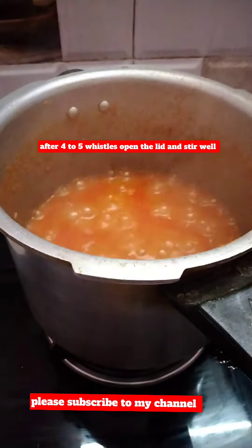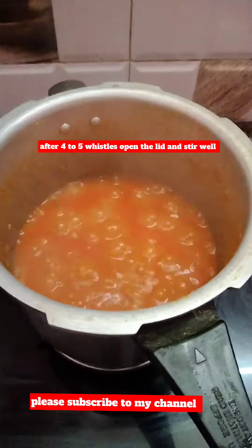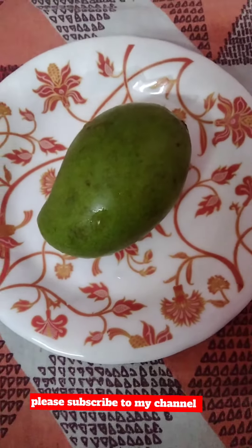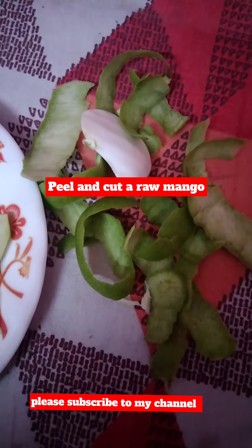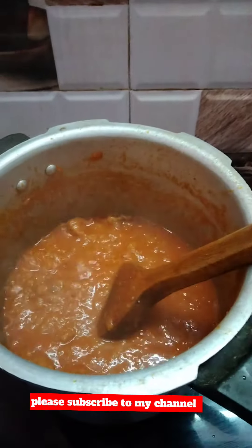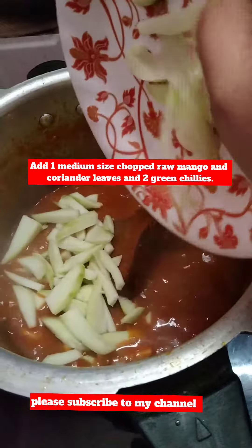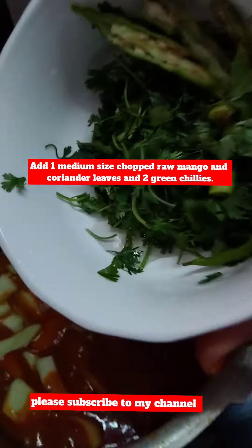After 4 to 5 whistles, open the lid and stir well. Add 1 medium sized chopped raw mango, coriander leaves, and 2 green chilies.